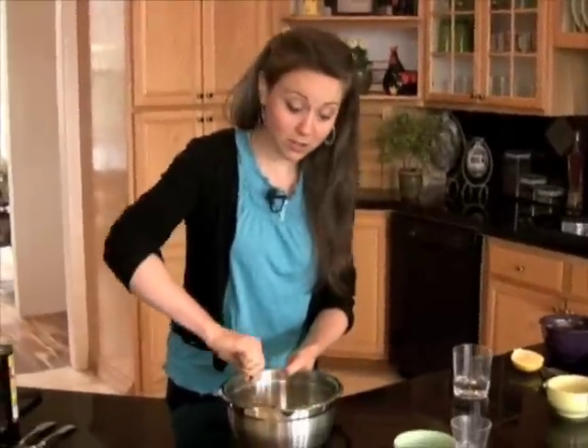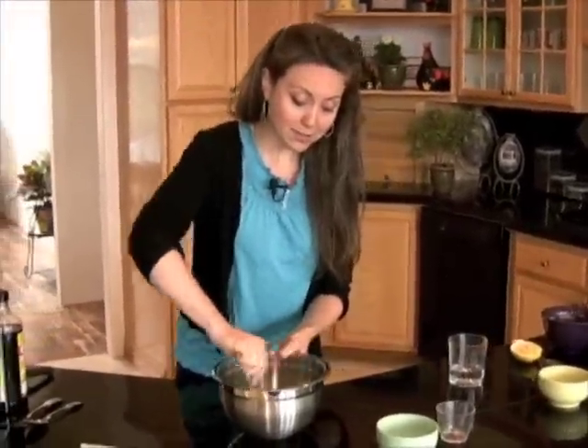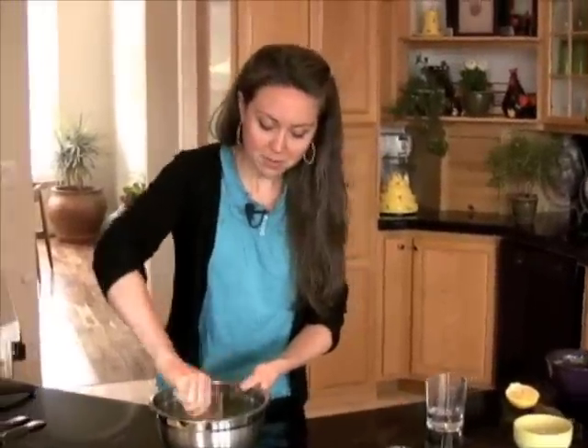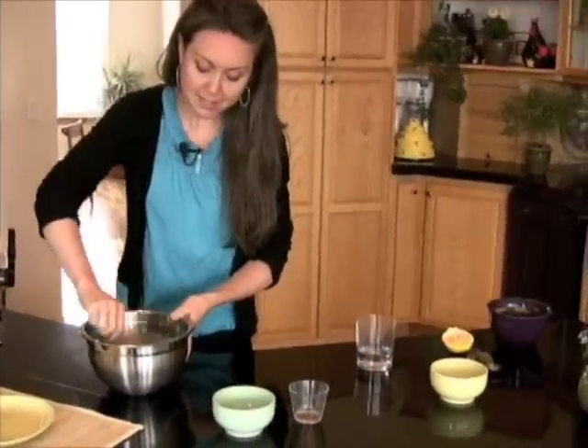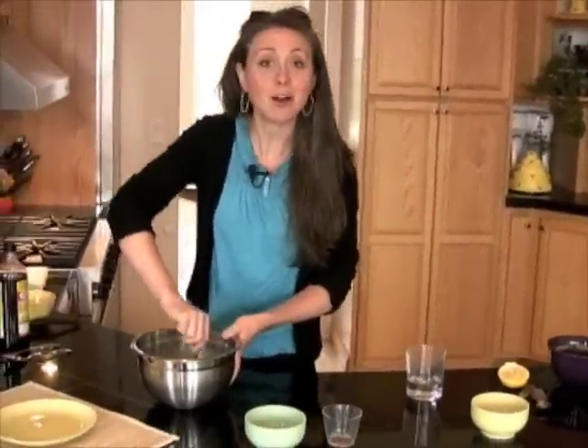And then I'm gonna stir this around so that the broccoli is well tossed with the cheese sauce. You want to make sure that the broccoli is evenly coated. This is a great recipe that actually keeps for a few days, so you can make this ahead of time and have it all week.